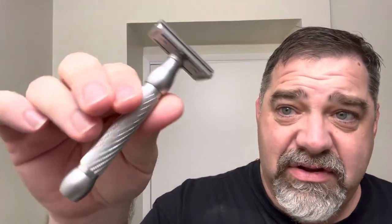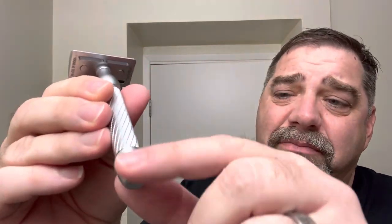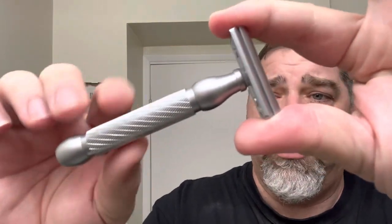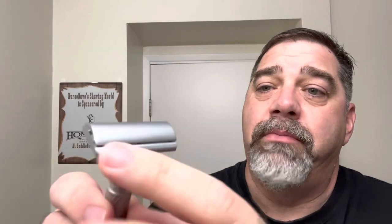It's $44 and it's actually machined very well. I don't prefer a little ball on the end but it's not bad, and I like the barber pole grip here. It comes with two plates — the straight closed and then the open comb — which is again cool especially for $44.